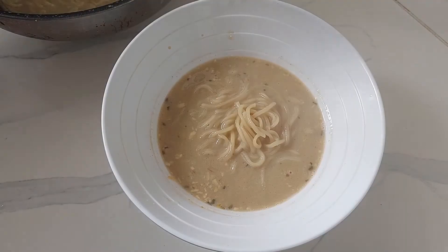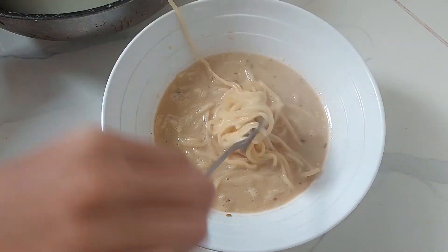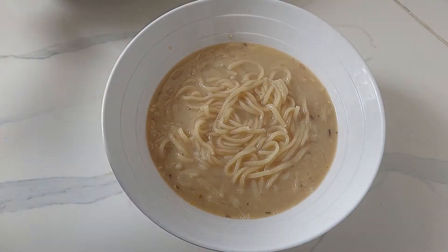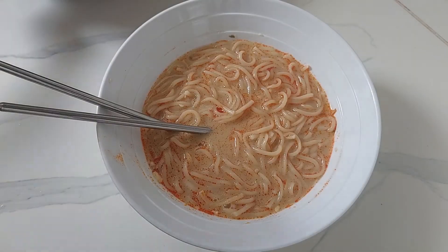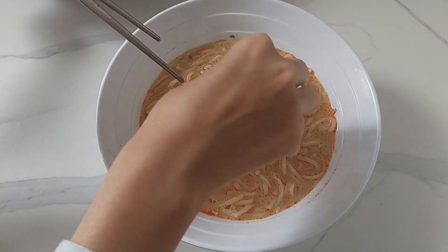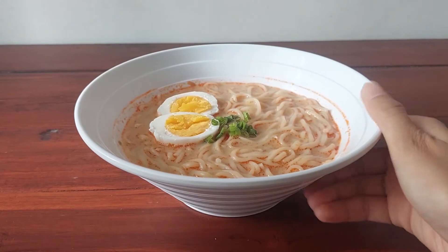We have two, three, four, five, and two. We have two, five, seven, six, seven, seven, eight, and eight. We have two, seven, seven, eight, and eight.